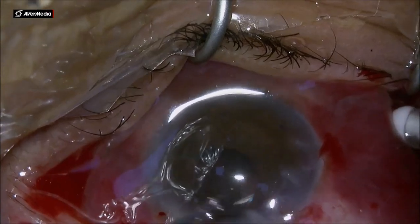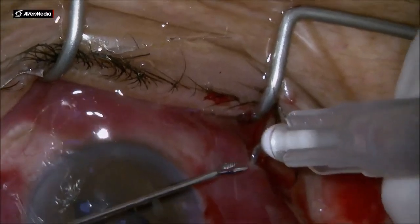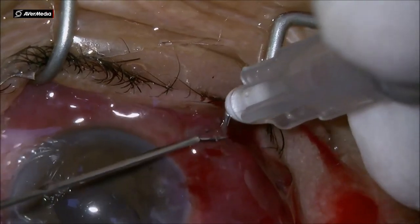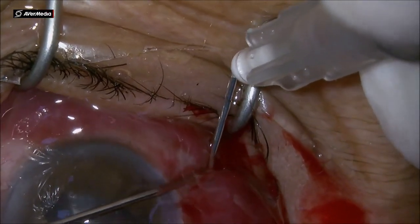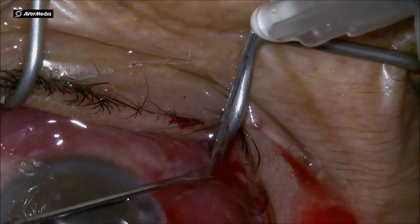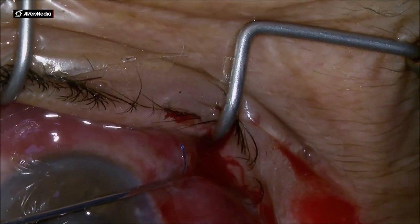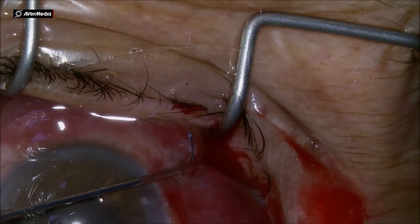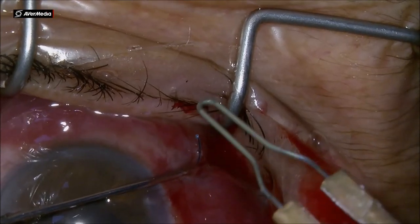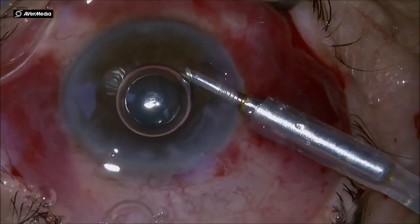I am finally getting in the right position and placing the second haptic into the 27 gauge needle, externalizing it, then cauterizing the haptic, making a flange and finishing the case. Cleaning up the anterior chamber from viscoelastic, placing the air bubble at the end of the case, and making a dexamethasone injection underneath the conjunctiva. That's finishing up the case. Thank you for your attention.